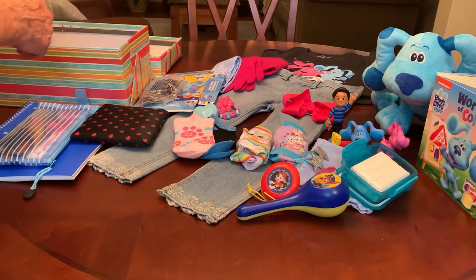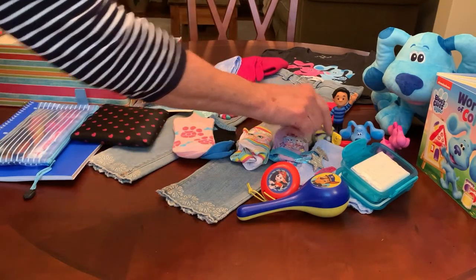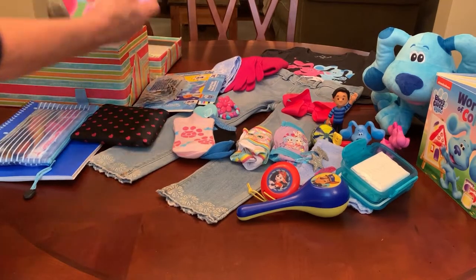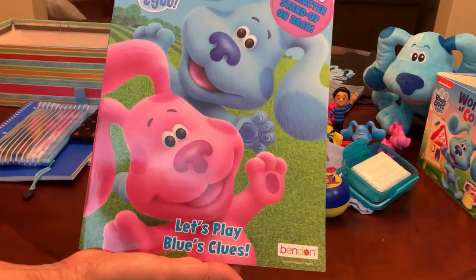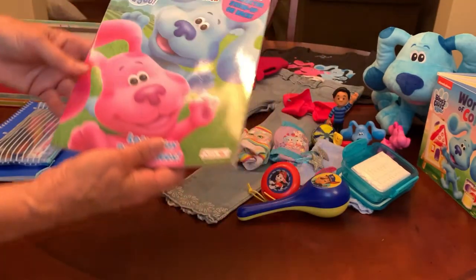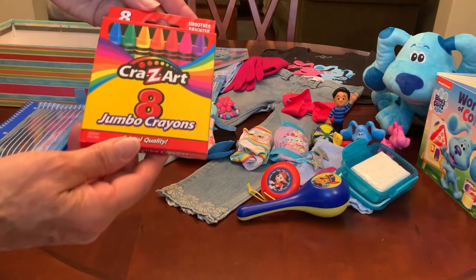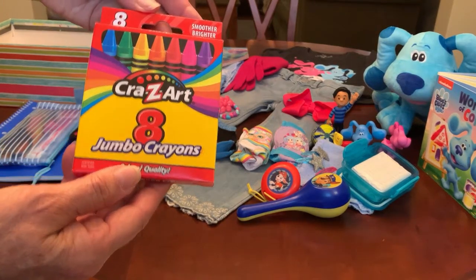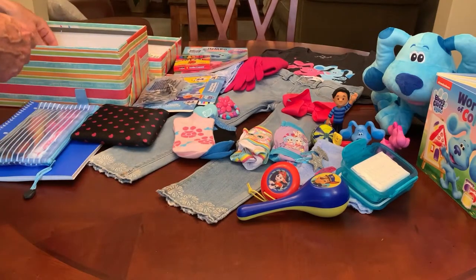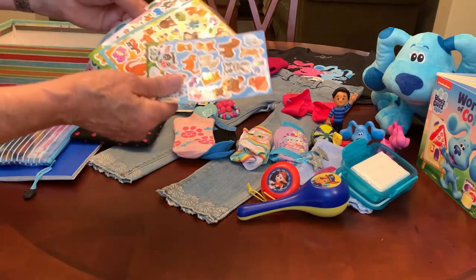She has a ball and a coloring book with Blue and Magenta on the cover — a Blues Clues coloring book from the Dollar Tree. She also has a jumbo pack of eight crayons, which I get from Walmart for sixty-seven cents.